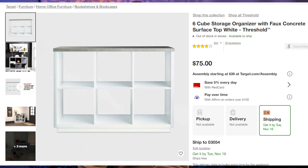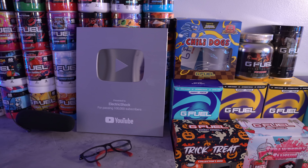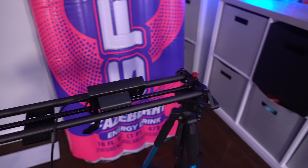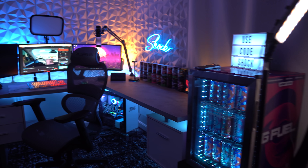The shelf my G-Fuel collection sits on is from Target — it has little cubbies so you can organize a lot of stuff in a small space. I also have a G-Fuel floaty, my YouTube Play Button, my silver YouTube letter for hitting 100,000 subscribers, a G-Fuel neon sign, a shelf with camera equipment, a camera battery charger, and some Shock Shaker portraits on the wall.